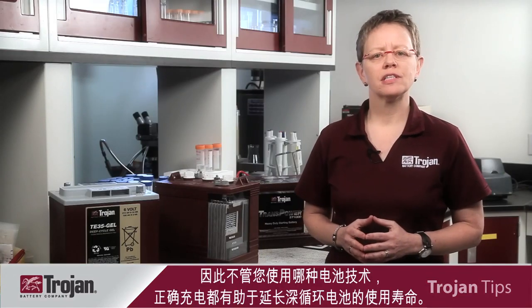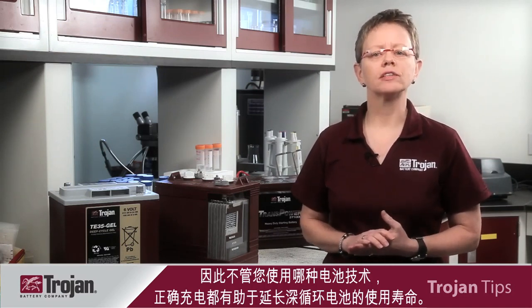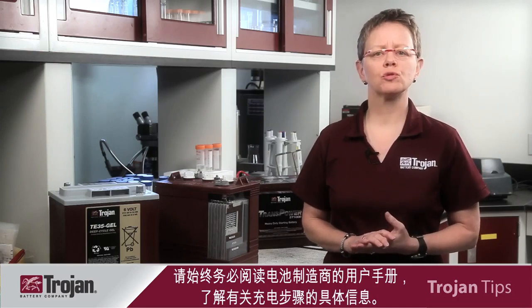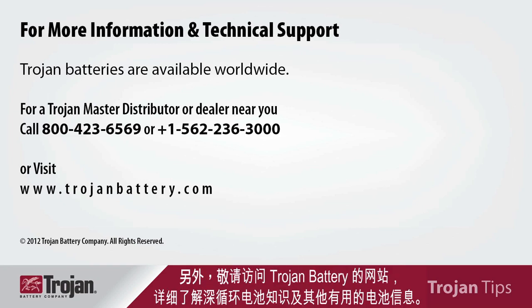So regardless of what battery technology you use, proper charging will help extend the life of your deep cycle batteries. Always be sure to read the battery manufacturer's user's manual, which will provide specific information on charging procedures. Thank you for joining us today to learn more about proper charging of deep cycle batteries. Also be sure to visit Trojan Battery's website to read more about battery technology and other useful battery information.